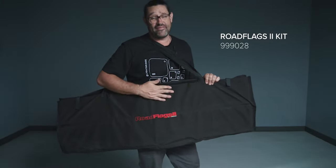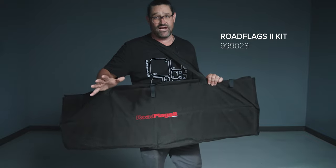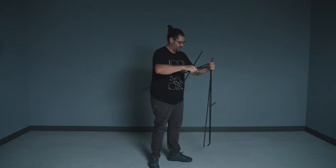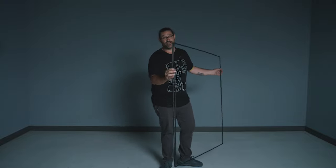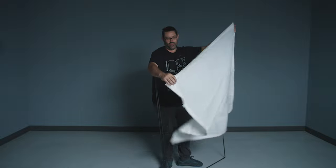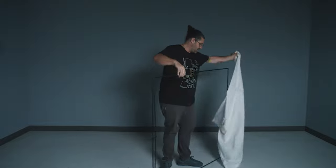Step number one: we're going to put together our Matthews Road Flags kit — 48 by 48 frames with all sorts of textiles. It's our Road Flags frame: two side pieces, a top and a bottom. We have magnets inside the receivers so it's very easy to put together. We've built up our 48 by 48 frame, now it's time to put on a textile. In our Road Flags kit we have two pockets and two elastics on the end. The pockets are going to go away from the pin.